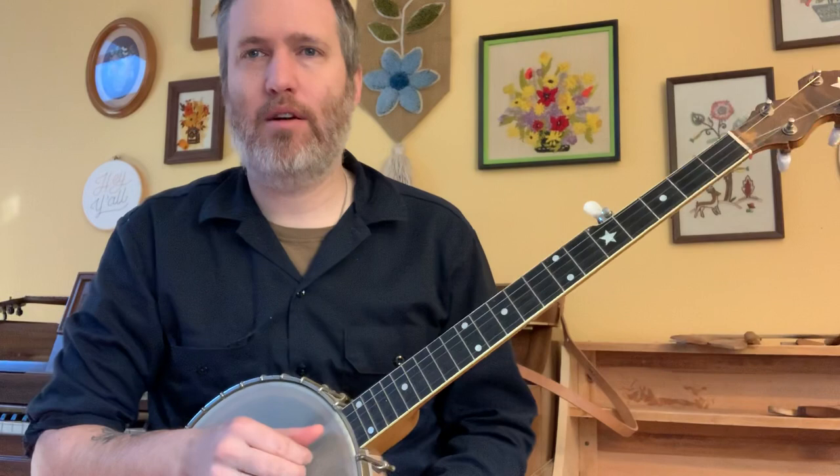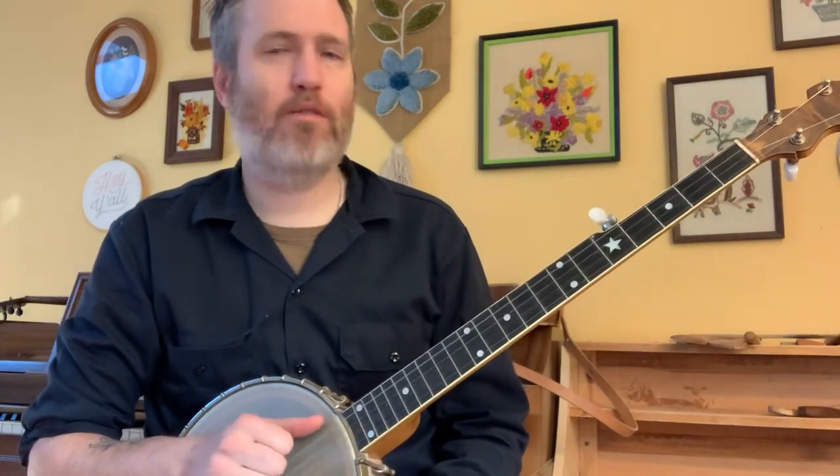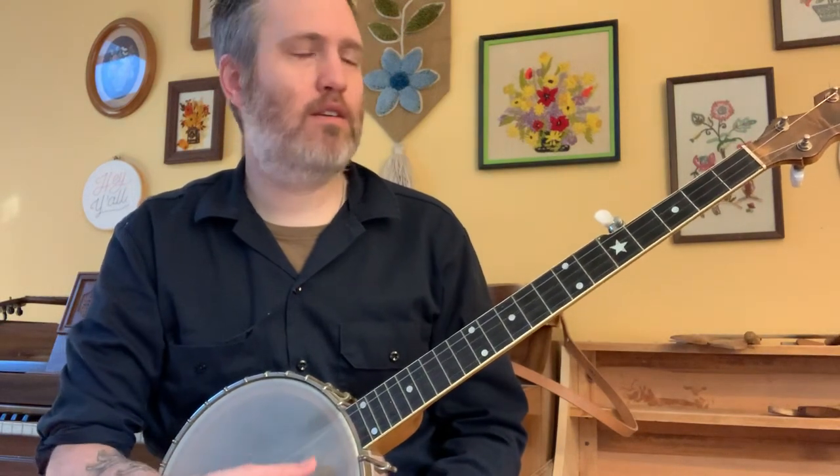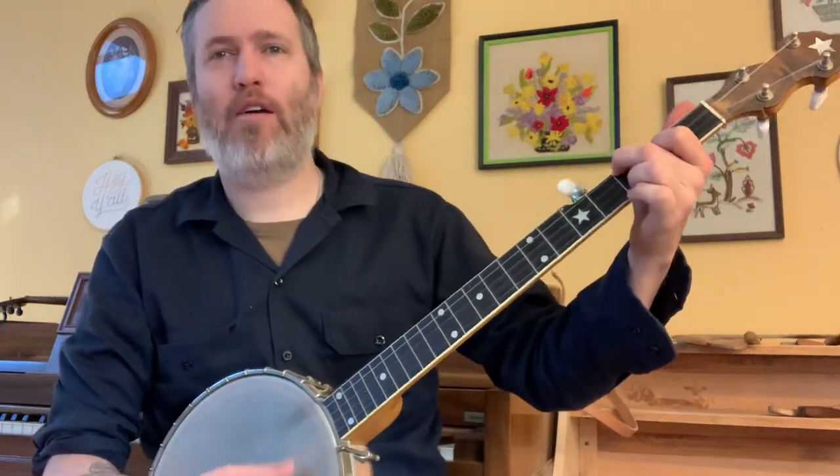The first thing to know about it is it's in a kind of unusual tuning. The regular four strings are like sawmill tuning or mountain minor, but then tune the fifth string down to F. So it's F, D, G, C, D.